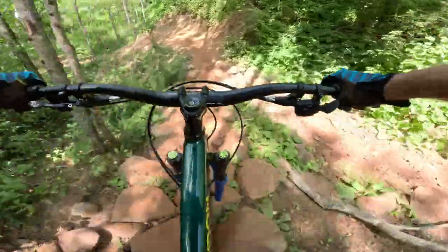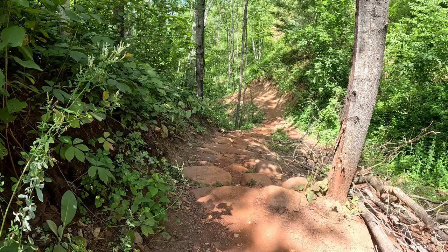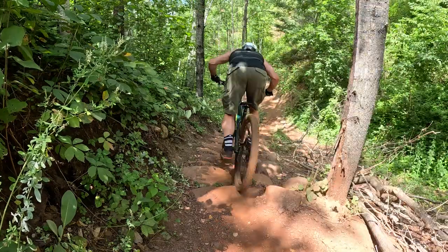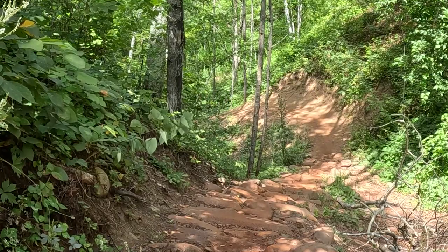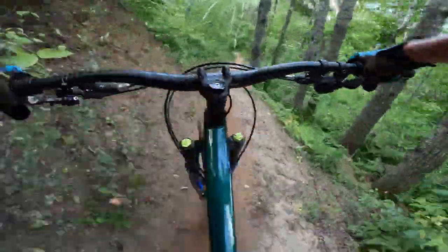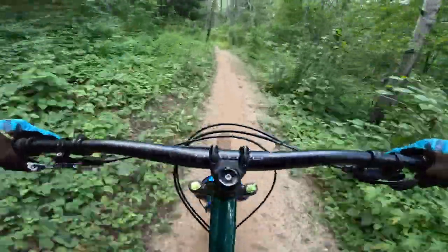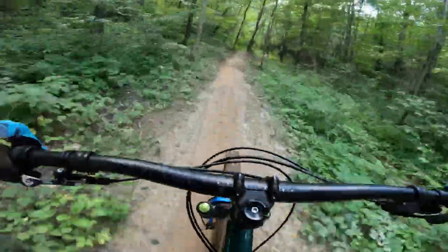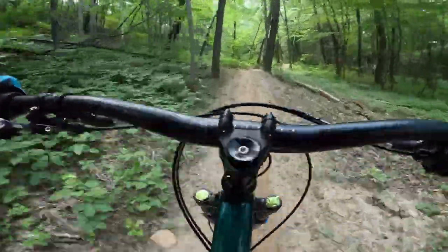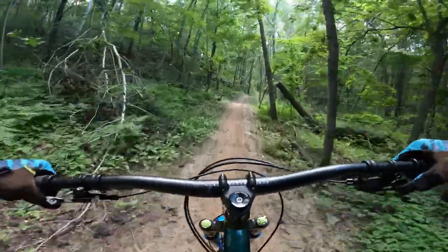And then there's this rock garden — oh my god, that was rough. And then there's this flow section — super fun.